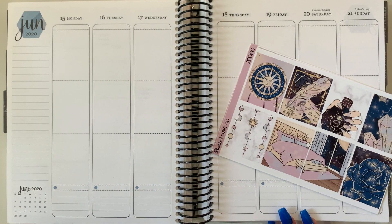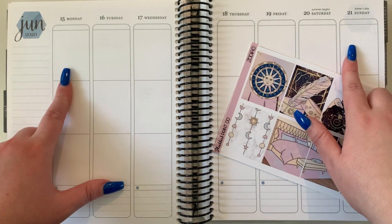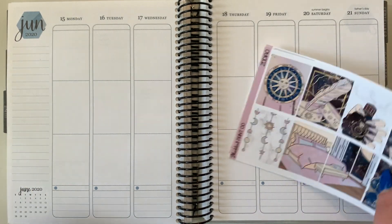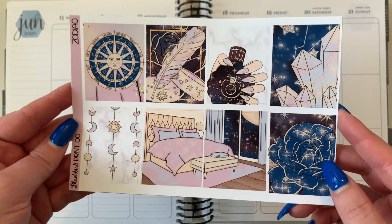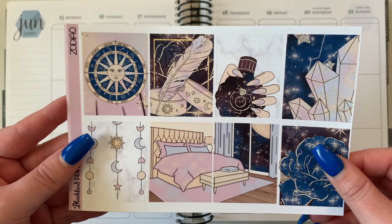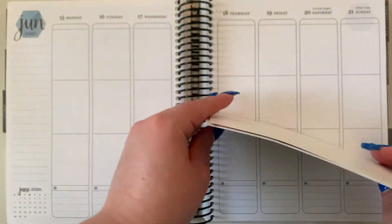Hello guys, welcome back to my channel and to this week's plan with me. This week we are planning the week of June 15th to June 21st. Yes, you can say it - I have fallen behind again, but that's nothing new with this channel. So I'm just taking you through the kit here.